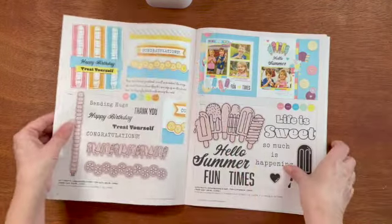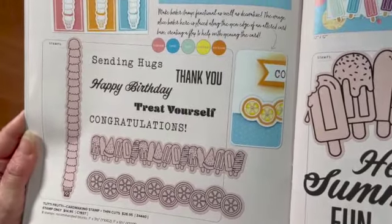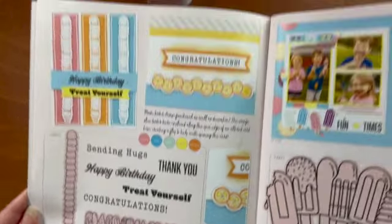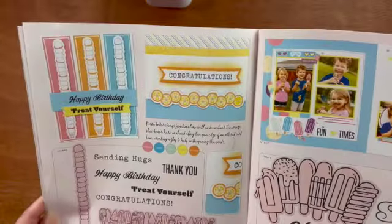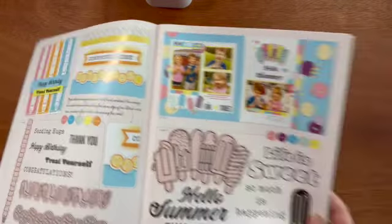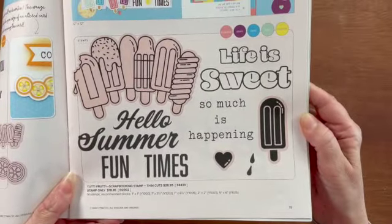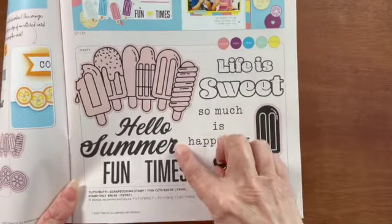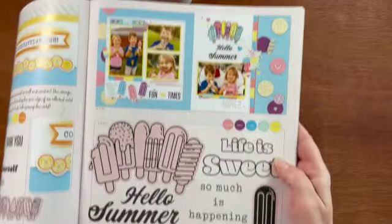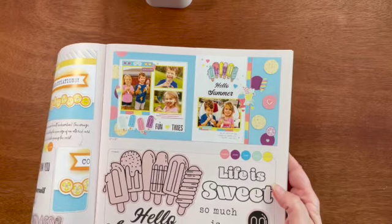Now let's take a look at the Tutti Frutti card-making stamp and thin cuts. How fun are these? You can get this either with or without the thin cuts. You get eight stamps and I love the samples that they made. And then there's the Tutti Frutti scrapbooking stamp set — you can get it either with or without the thin cuts. The pictures in pink are the ones that come with the thin cut. 'Life is sweet,' 'Hello summer,' 'Fun times' — look at that cute layout.